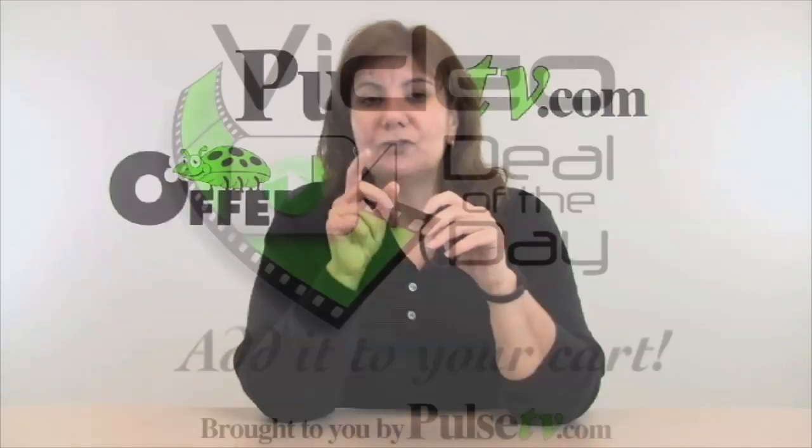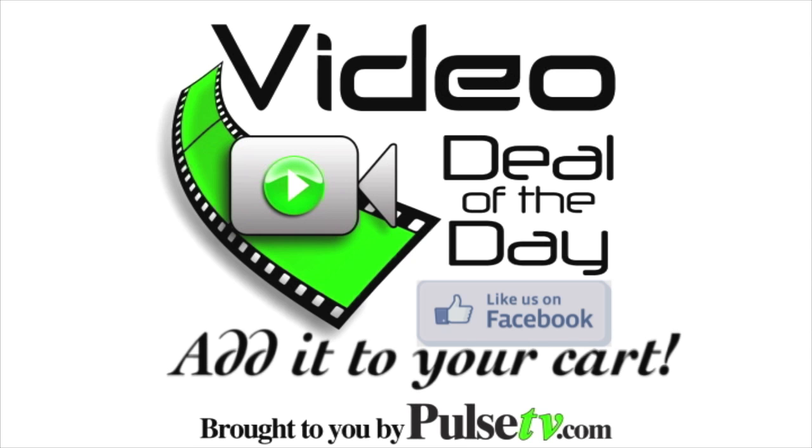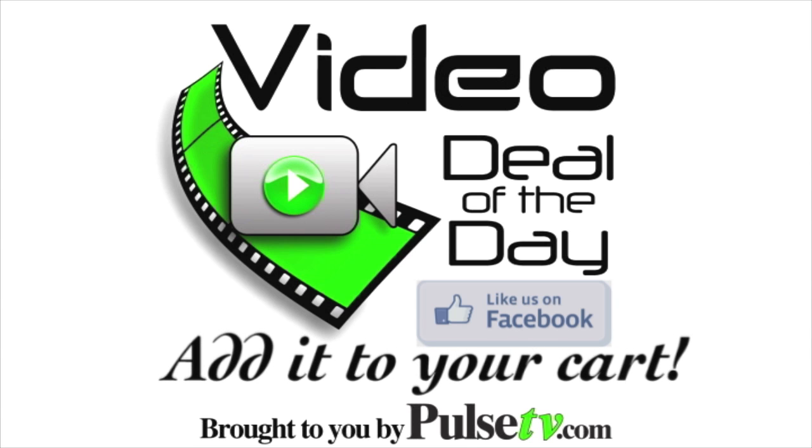I can't stress enough how I love this item and how I find myself using it all the time. I think you will too, so go ahead and grab a couple at PulseTV.com. Add it to your cart.